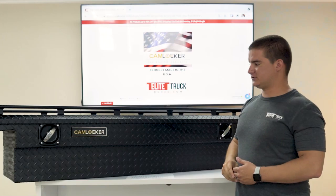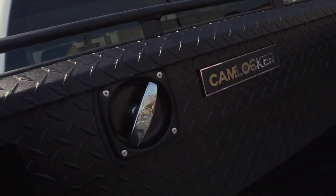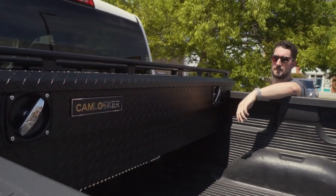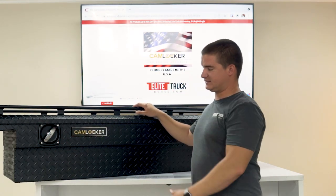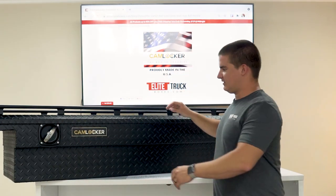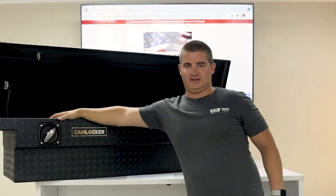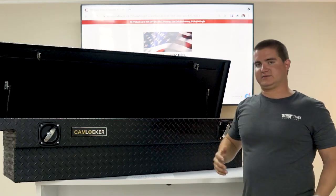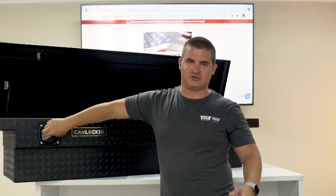The Cam Locker crossover box can be opened from either side of the truck. The Cam Lock locking mechanism is really proprietary to Cam Locker. It's a chrome-plated T-handle and the lock assembly itself is sealed so you don't have to worry about dust and moisture getting in around the lock mechanism. Also when you open the box there's a guard on the inside over top of all the locking mechanism. This keeps your equipment and tools from getting caught up in the lock, which is actually a common issue with other toolboxes.